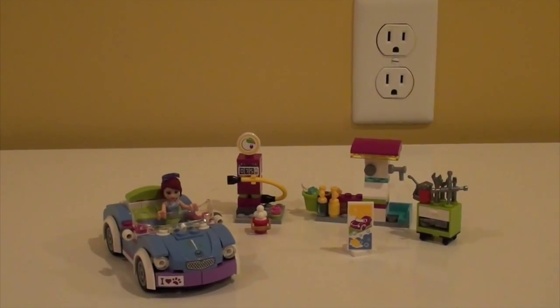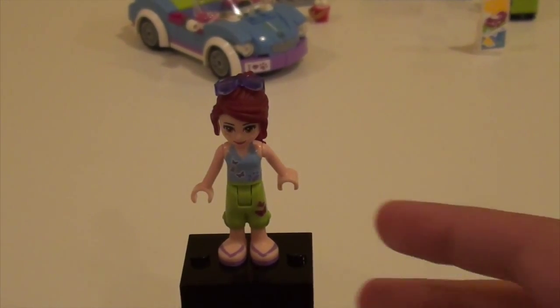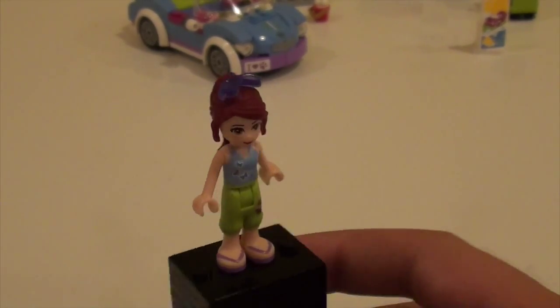Here's the completed set. We're going to have a look at the only minifigure. Here's Mia — she has normal clothes on and she has glasses on top of her hair.